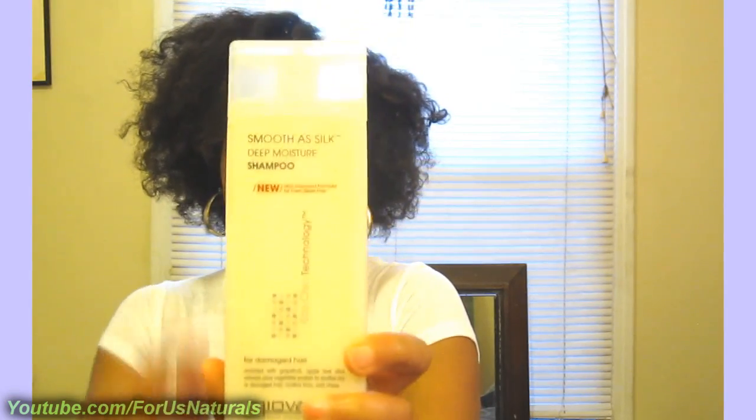I also just started using the Giovanni Smooth as Silk Deep Moisture Shampoo. I've always used the conditioner, but I decided to buy the shampoo and try it the other day. It says it's the new and improved formula for even silkier hair and I've gotta say it's pretty good — not drying or anything like that, at least not on my hair. It's enriched with grapefruit and apple aloe for dry, damaged hair, controls frizz, adds shine, that sort of stuff.